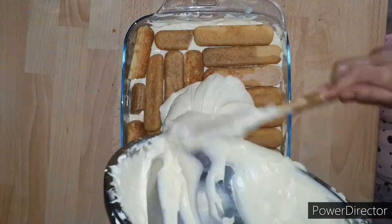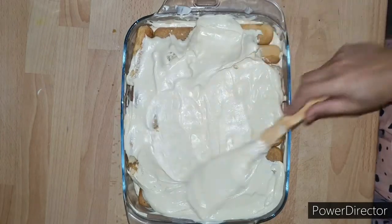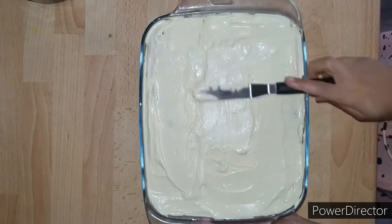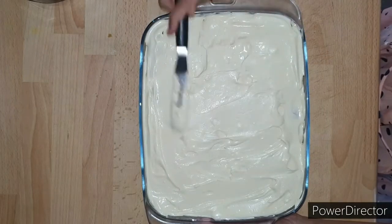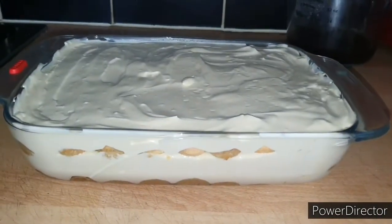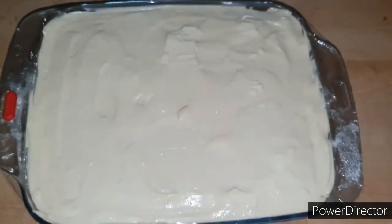Spread the remaining cream over the lady fingers, making sure you get every last drop of this delicious cream. Spread it gently with a spatula, then use an offset spatula to spread it evenly so that it looks neat. Cover this tightly with plastic wrap and refrigerate for at least six hours or overnight.